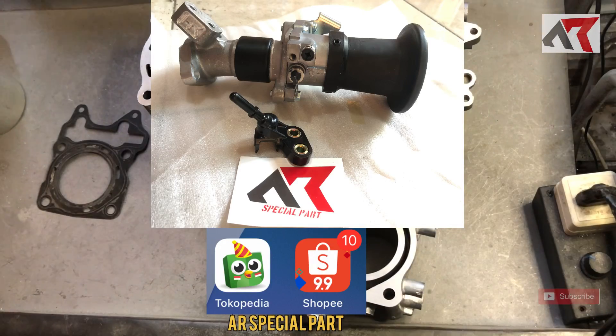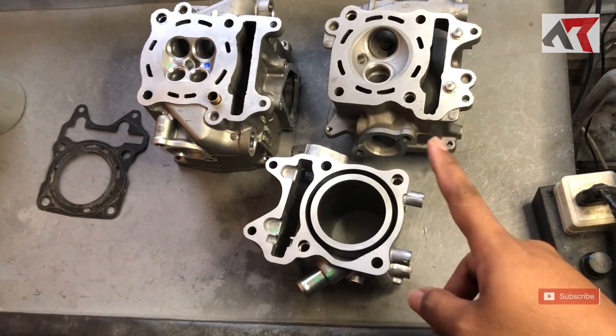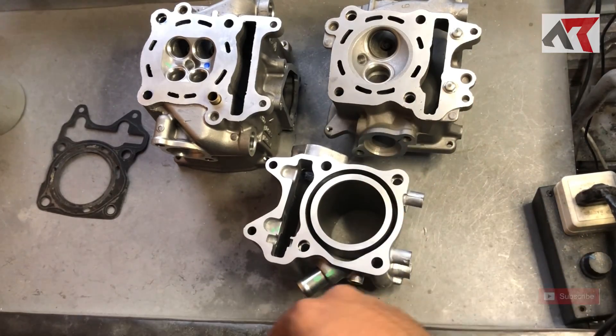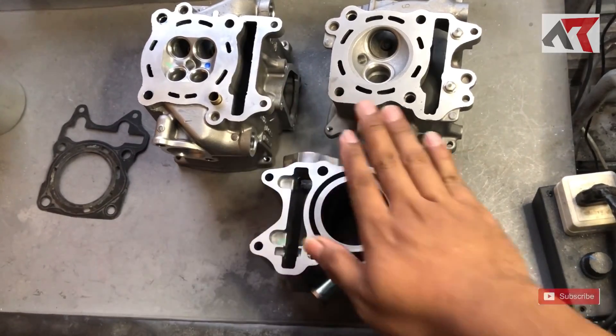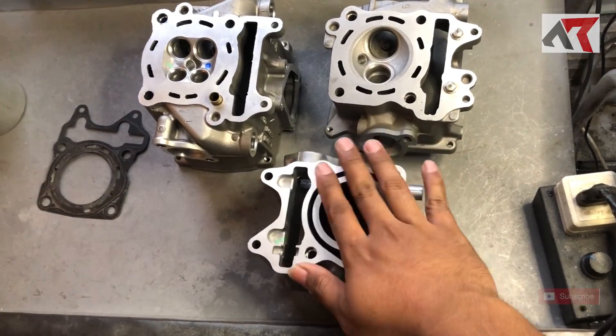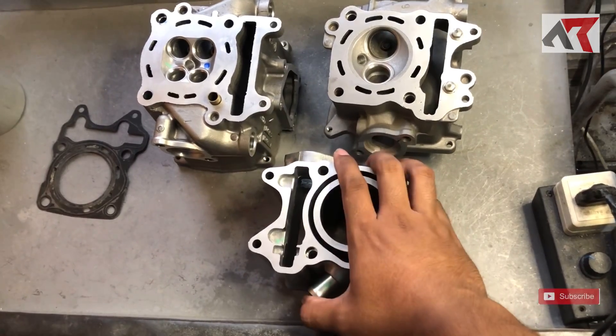Oke langsung saja kita bahas mesin-mesinnya ini. Pasti teman-teman penasaran: bisa nggak sih head PCX 160 ini kalau kita pasang di Vario, atau PCX lama, atau sejenisnya?